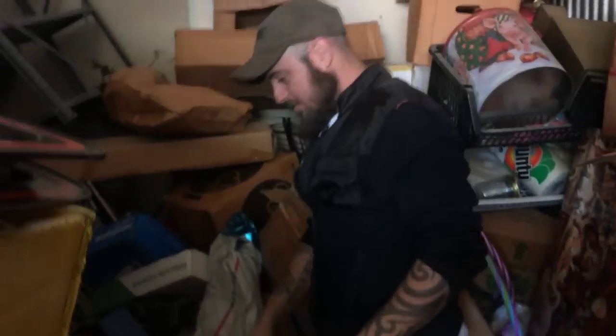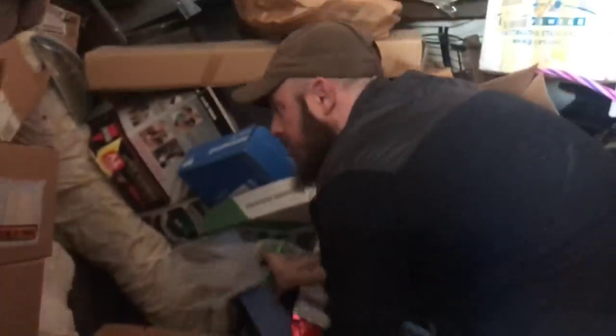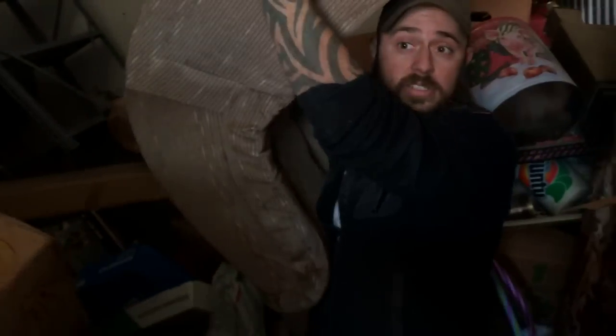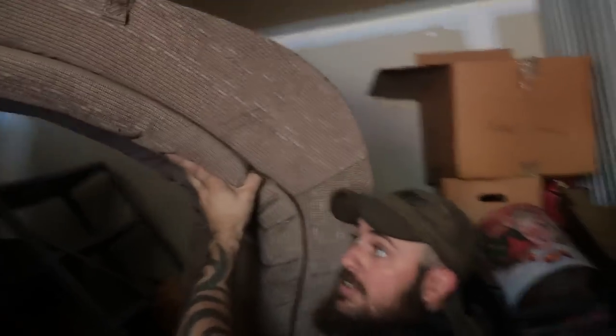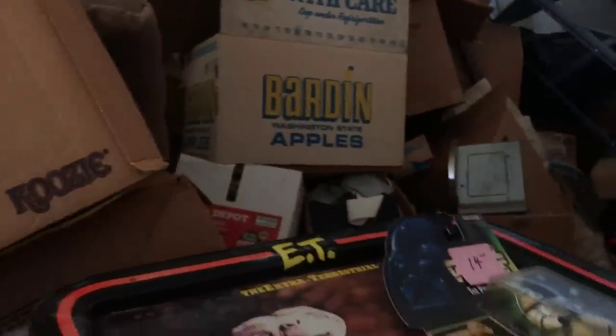Now if that falls on me that'll be YouTube gold, right? YouTube gold as Jeremy says. Let's get this out of here - oh that's about to be YouTube gold too, just like this falling. All right, don't move, don't move - see if I can do this without causing an avalanche. One box doesn't constitute... one Christmas box.